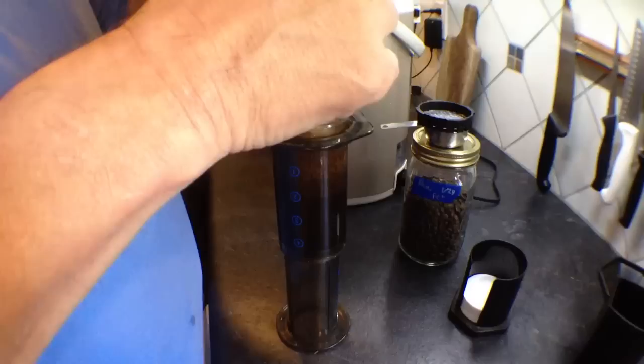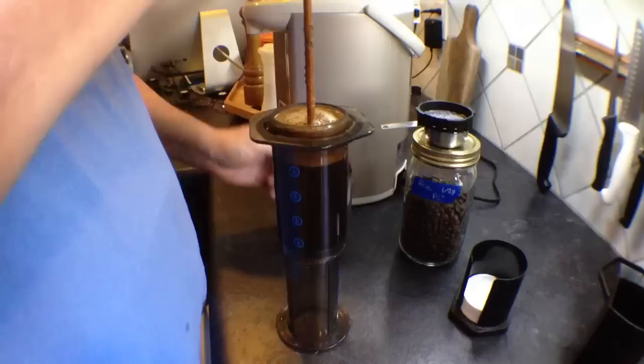I just have a little pitcher of extra hot water that I use to fill this up, and I don't overfill it — because if you do, you're going to get it into the threads on the top and you won't be able to put the top down.